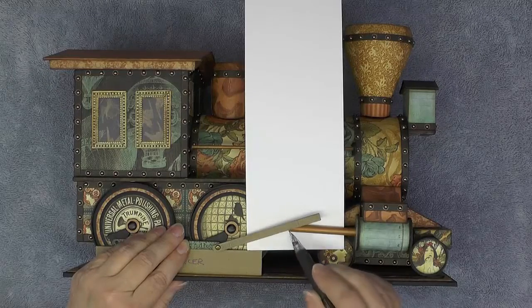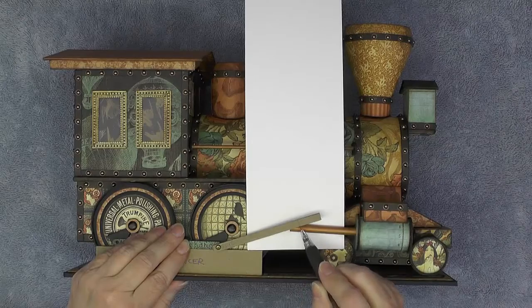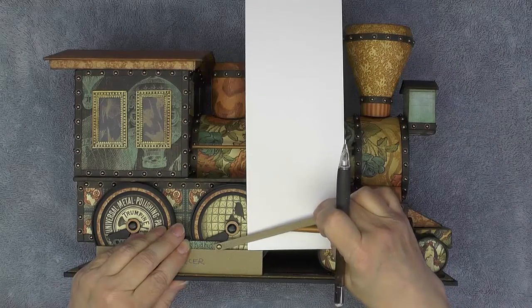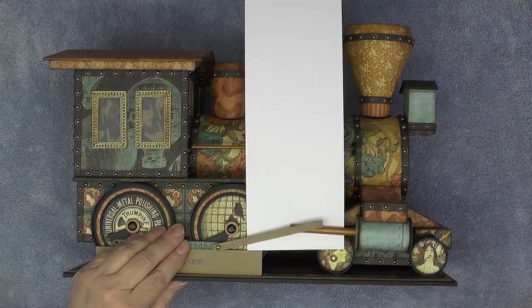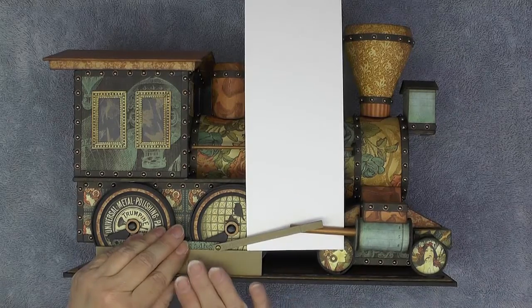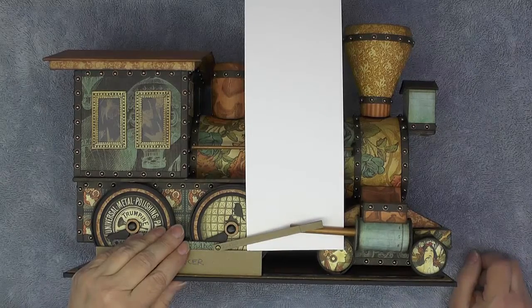I've put a little piece of white cardstock behind here so you can see — here's the end of the piston rod, here's my tick mark, and this is about 3/8 of an inch. There's a little play because the brad hole is an 1/8 inch, but that's okay. I'll do one side at a time so I don't get confused on which side is which.